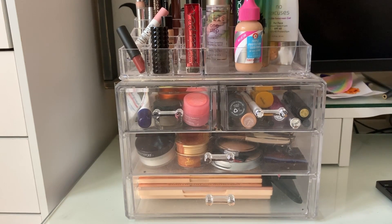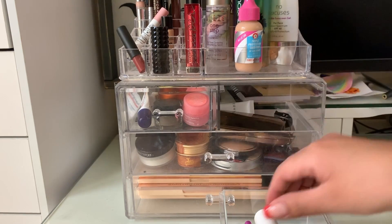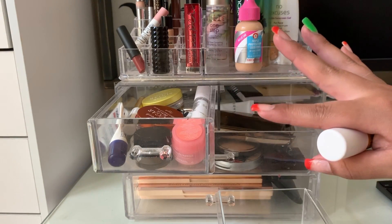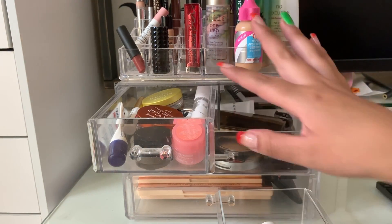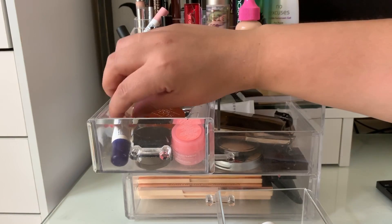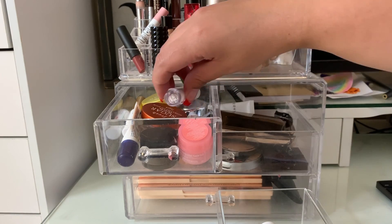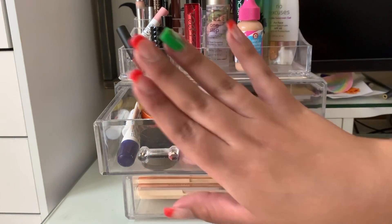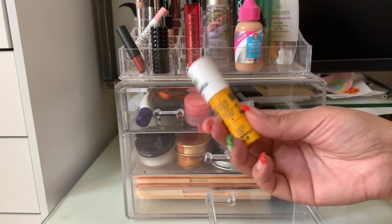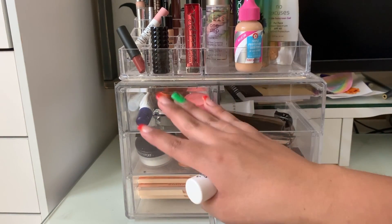I believe everything else in here is Project Pan items. So I did put this in here — it lives in my restroom. This whole section is just hydrating lip products, my lash glue, my lash applicator, and a concealer to cut my crease. It's pretty much lip products for night and morning time. I had one item over here that I decided to move so I wouldn't forget to talk about it, because usually I don't talk about stuff that's in there.